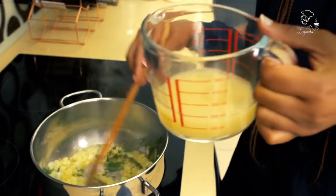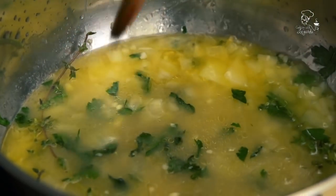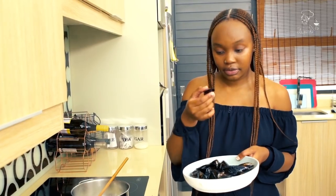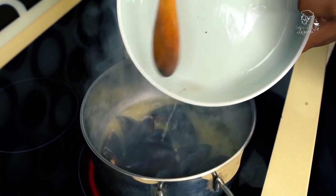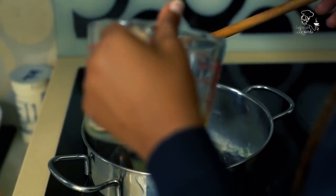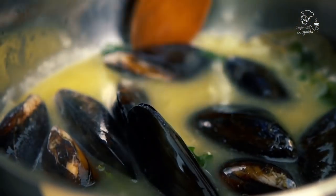I'm going to add some fish stock — about 200 mils — and leave that to simmer. My broth is coming along nicely now. I'm about to add the mussels — the ones that are shut — and then I'm going to add the white wine, about 100 mils of dry white wine. I'm just going to let that simmer for a bit before adding the cream.